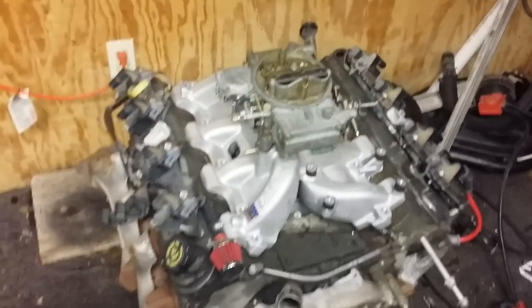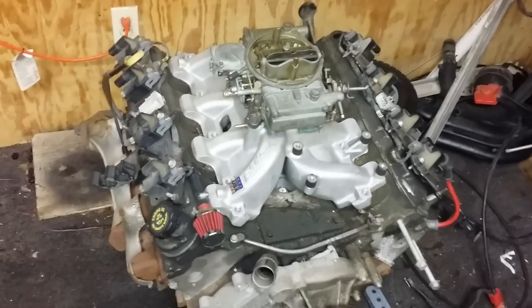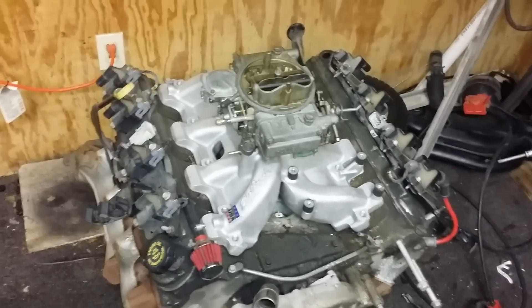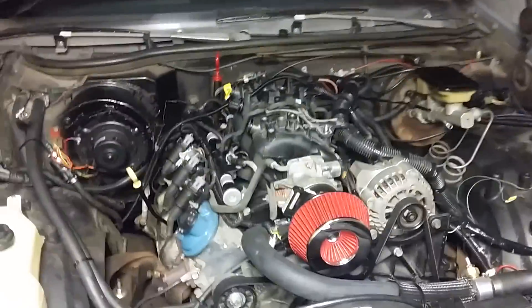Carburetor. Fuel injection. Take your pick. If you're just starting out and you've got an older vehicle that does not have any emissions requirements — depending on what state or country you're from — throw a carburetor on it. Then after you get your feet wet like I did, get a hold of a truck harness or a car harness and the computer, get yourself hooked up with a good tuner and go from there.